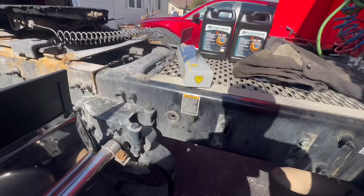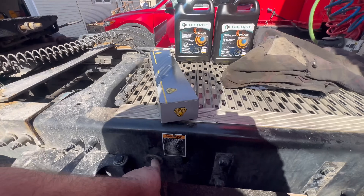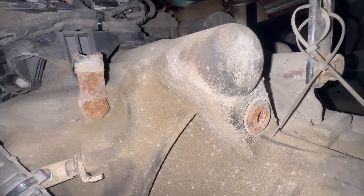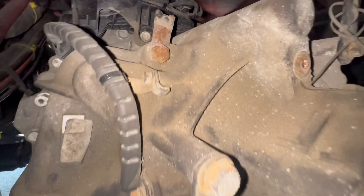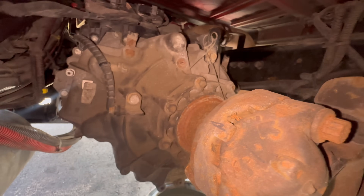We got plenty of room to get underneath the truck now. I'll put a bolt in these - that bothers me. So that right there is a little Allen - it's our fill port. And right here is our check port, and over here is our drain. So up there is where we're going to be filling it.